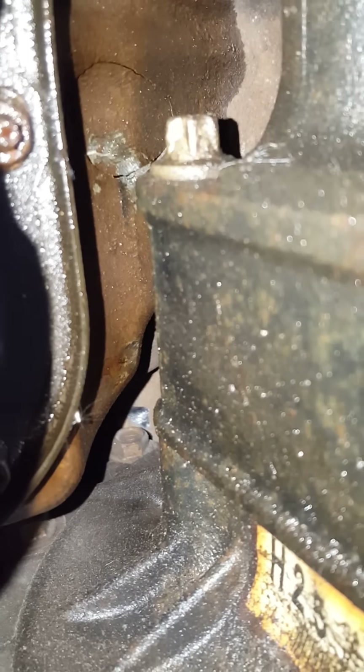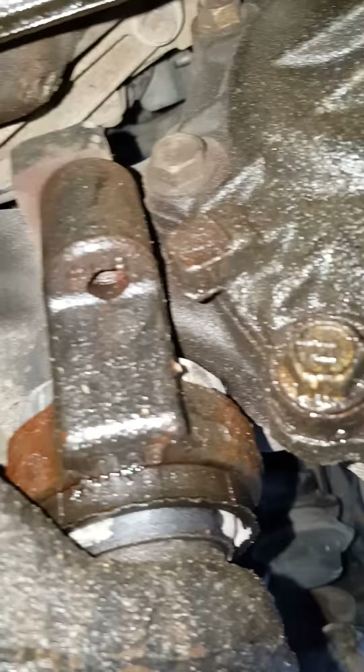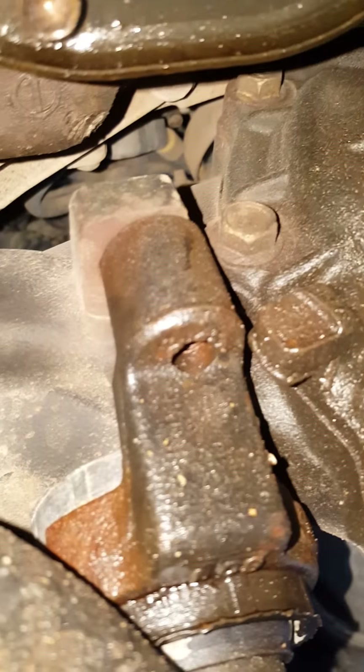So make sure those bolts are bolted — the ones at the rear end of the differential. It's held on right there, over there, and back here.